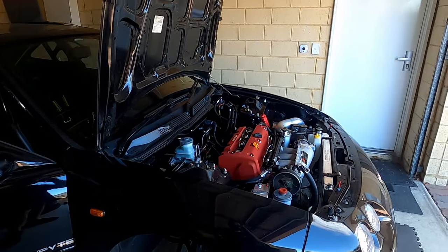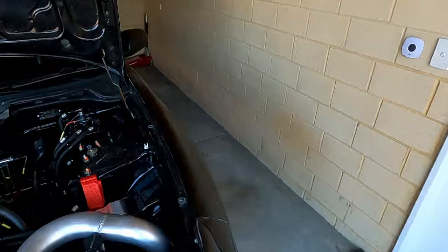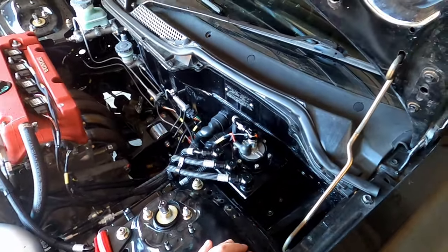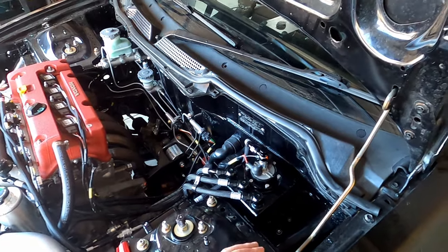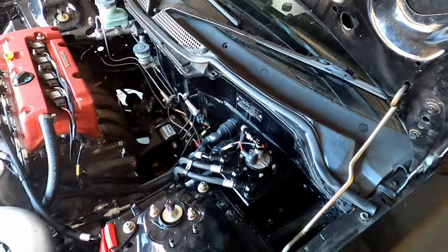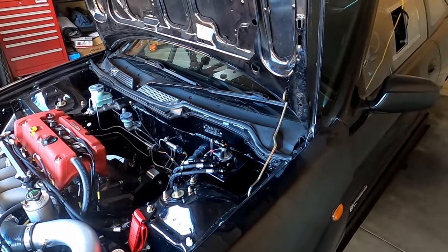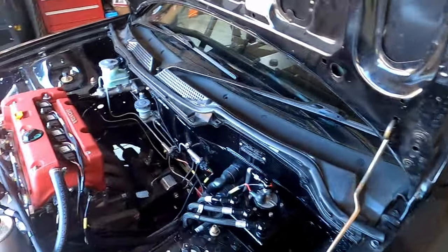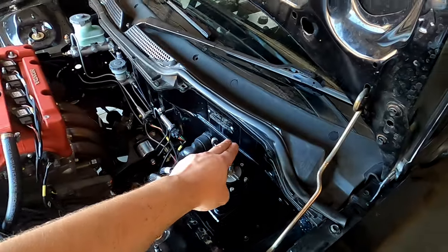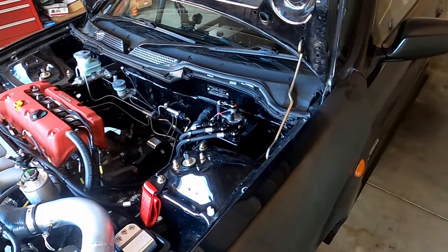Something I was concerned with at the last event was fuel temperature. This little surge tank with a big old 044 pump in it flows a lot more fuel than what the engine needs most of the time — especially when sitting there idling waiting in line for a run, because all it's doing is recycling fuel through the rail and straight back into the surge tank. The fuel temperature was getting up to like 70 degrees Celsius, which is quite a lot.